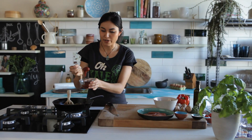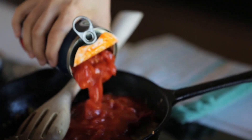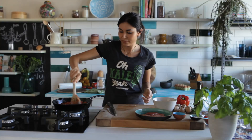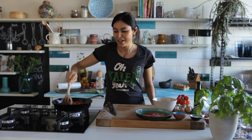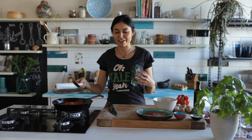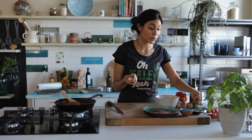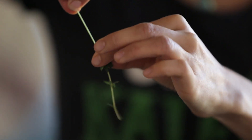Add some tomato paste — about 3 tablespoons — and one can of crushed tomatoes. Just stir it all around and it will take about 5 to 10 minutes to simmer away and get really nice and thick. You can always add some dried herbs, or if you've got fresh herbs, even better. I've got some thyme.